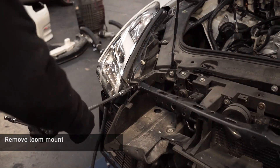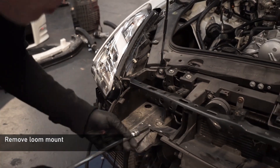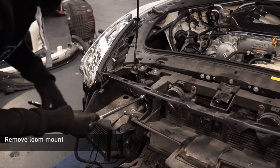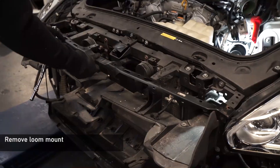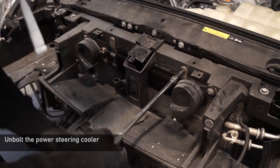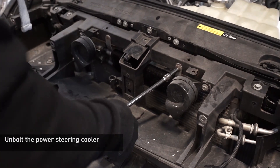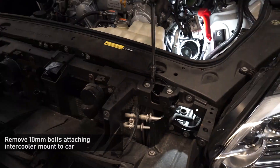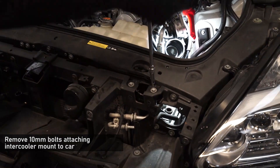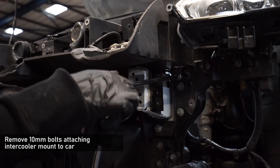Now you can begin to loosen the jubilee clamps on the stock boost pipes and remove sections at a time. With the pipes removed, you can now unbolt the 10mm bolts holding the front loom mount to the front panel. Now disconnect the two bolts holding the power steering cooler to the front panel and let that drop down. Now remove a series of 10mm bolts holding the front panel to the car — the front panel is a separate piece, so identify the seam lines and only remove the bolts holding it to the front.